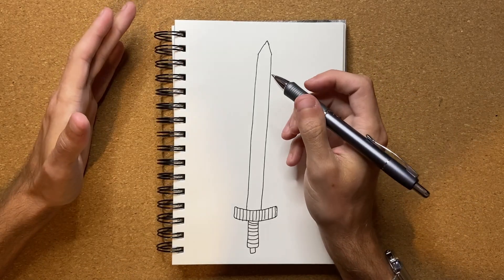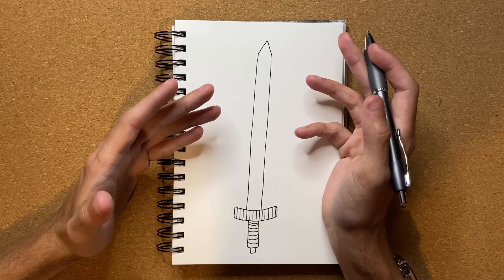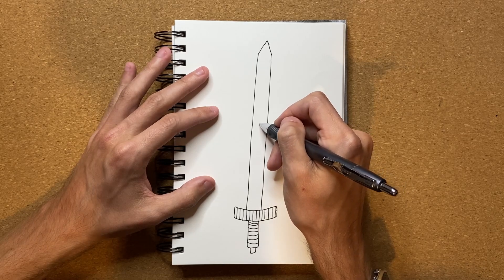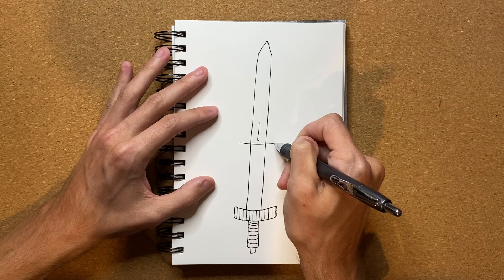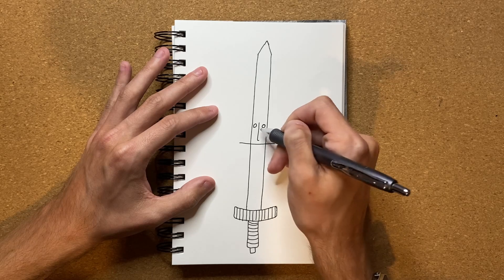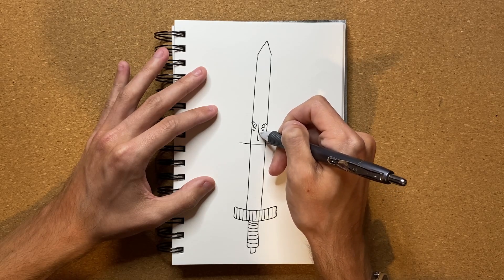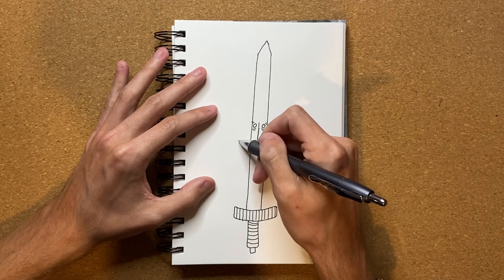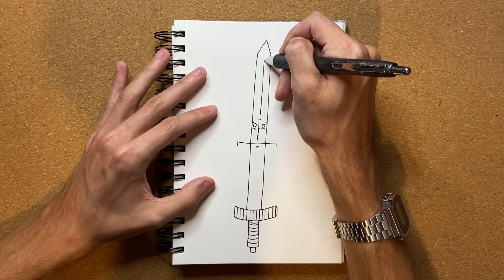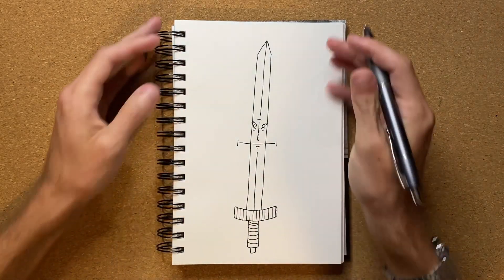Now I've got to go ahead and actually make this sword into a living, breathing sword — that's what I want to draw in today's video. Right now it's just a sword, and an incomplete one at that. So let's go ahead and add a face: I'm thinking a nose right here, a mouth stretching all the way across, and an eye right there and an eye right there. Then I'm just going to stretch that all the way up to the point and bring this all the way down as well. And there we go — that is the living, breathing sword.